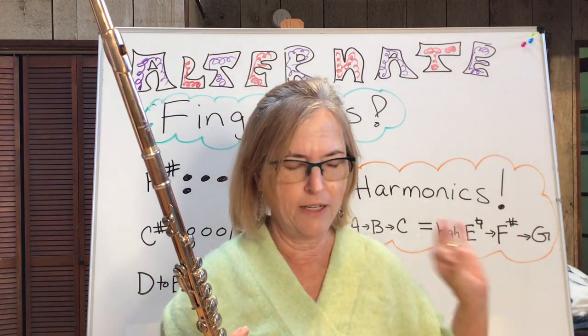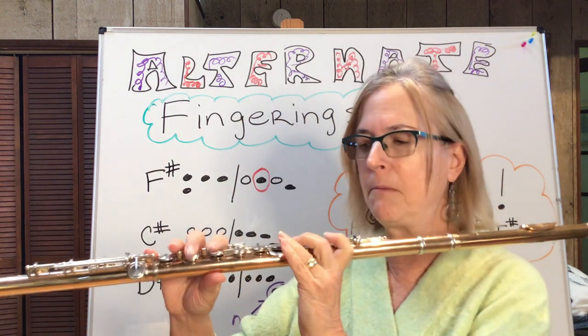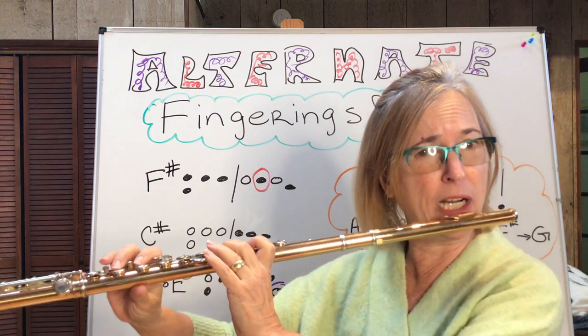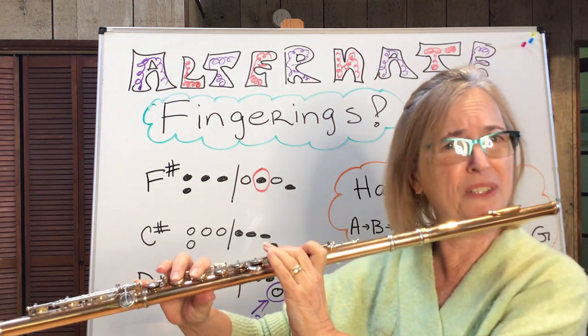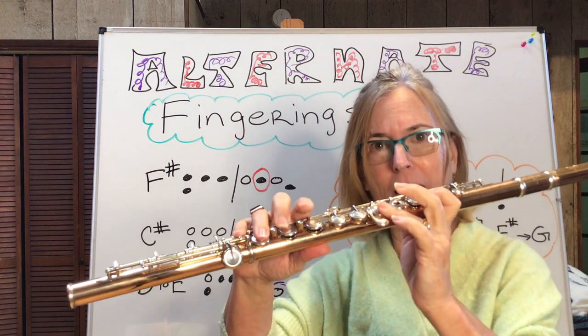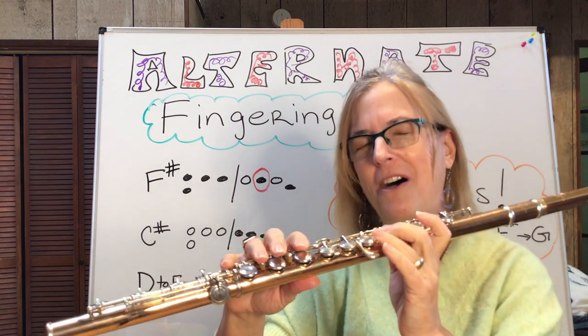I was playing in an orchestra years ago and we had to play high E natural, F sharp, and G a bunch of times in a row. And that's a pain — try that: high E natural, F sharp, and then high G. It's almost impossible. So I was sitting next to a lady and she was just playing it beautifully. After we finished, I asked her, how in the world did you do that? And she looked at me and kind of laughed.